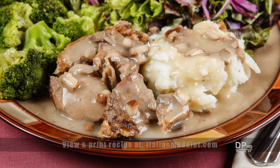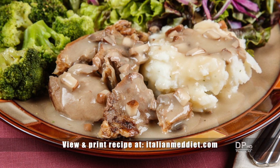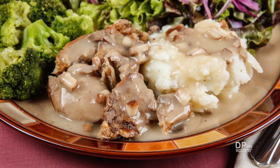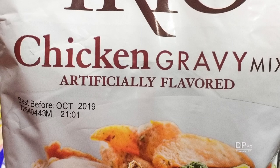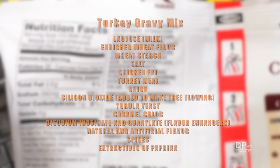Hi, this is Daniel DiTuro. In this video, I'll demonstrate making homemade gravy without the chemical additives found in gravy mixes and prepared gravies. The recipe in this video doesn't use milk, so there's no concern about lactose intolerance.